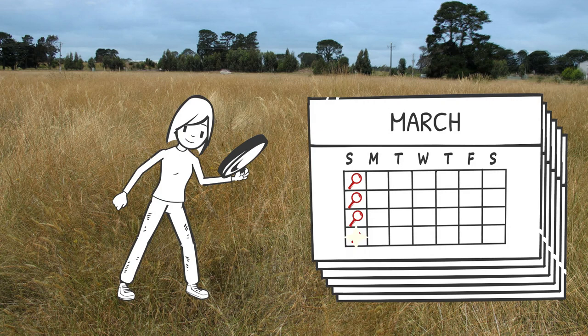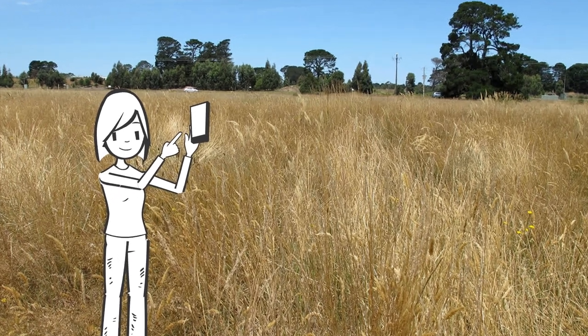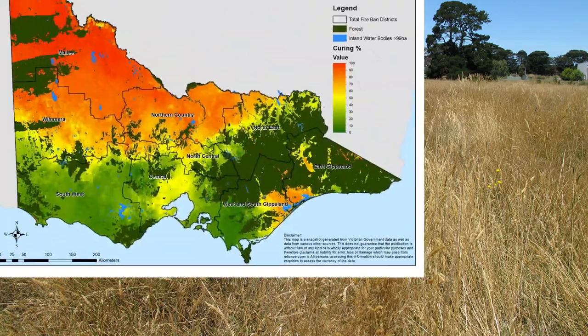During the designated period, you will make and submit weekly observations. The data you submit is collated with data from other observers and satellites to generate grassland curing maps.